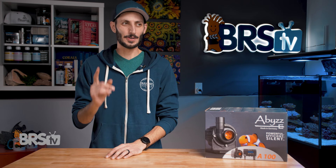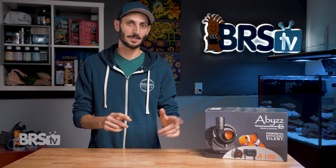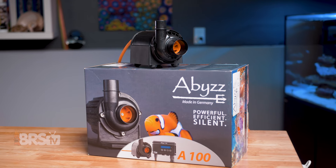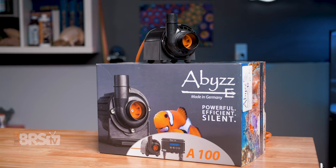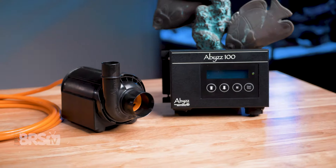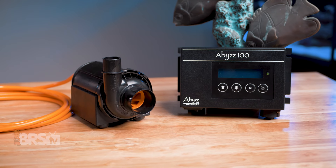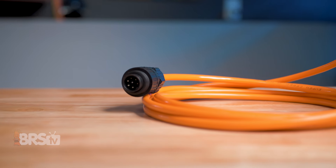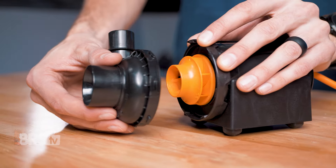But the good news is they're no longer the only option for those types of installs. Abyss has taken the DC return pump to all new heights and engineered their DC pumps to outperform direct drive pumps in basically every category: performance and efficiency, installation flexibility, controllability, overall build quality and components, warranty, size, ease of maintenance — you name it.